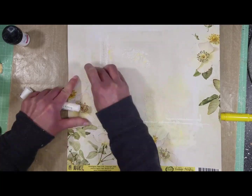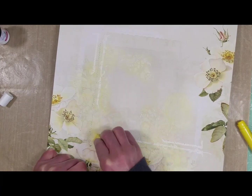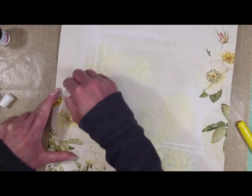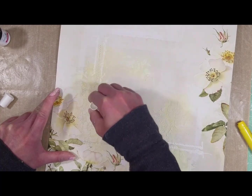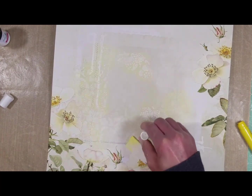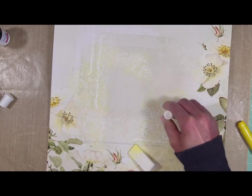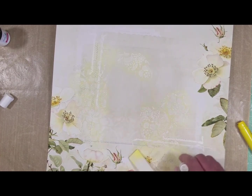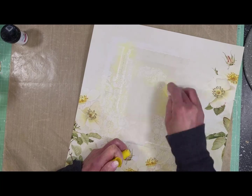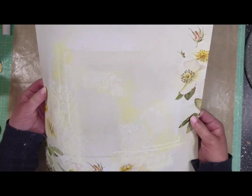I continue adding yellow color around all the stencil work. Once it's dry, I took the white gelato and rubbed it very softly over all the textures. I just love the effect — it looks like a pearl, like a soft whitish effect on all the texture that immediately highlights and enhances all the textures. I add more yellow gelato, and you can see how it looks now.